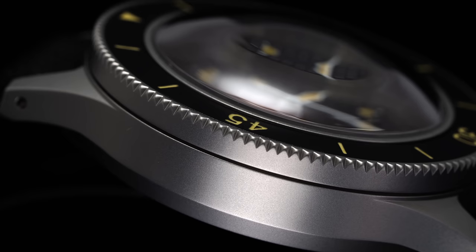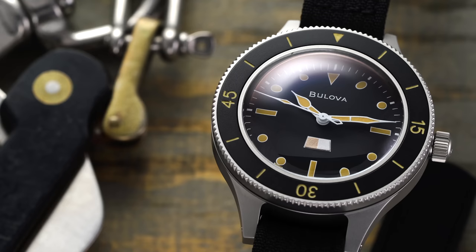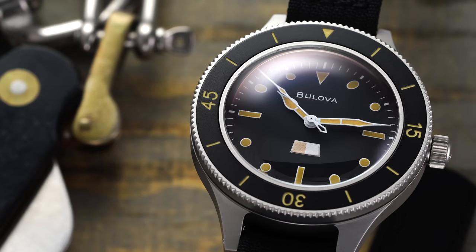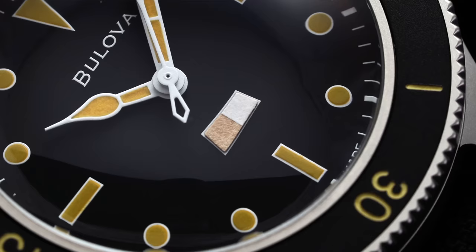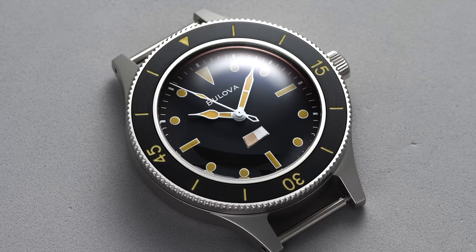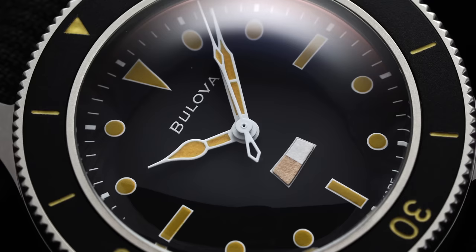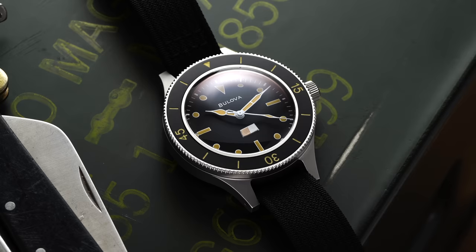Taking our eyes to the dial, we're greeted with attractive appeal that keeps with the watch's military design elements. Triangular and rectangular markers are printed over a primary matte black dial surface — the legibility is phenomenal. The two most distinguishing features are the cathedral-style hands at the center and a moisture indicator at the six o'clock position. The moisture indicator is seldom seen, especially in modern watches; it's designed to change color in the event of water making its way into the case, alerting the diver that the watch can't be trusted for timing a dive. These are indeed functional moisture indicators — one of the coolest aspects paying tribute to the original design.